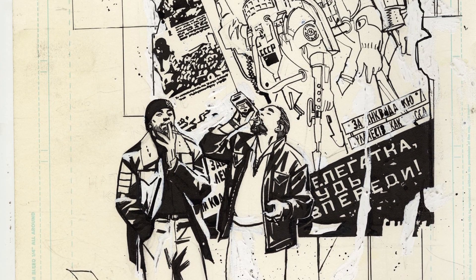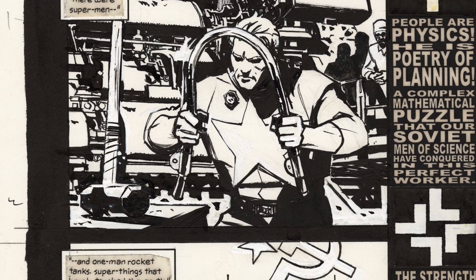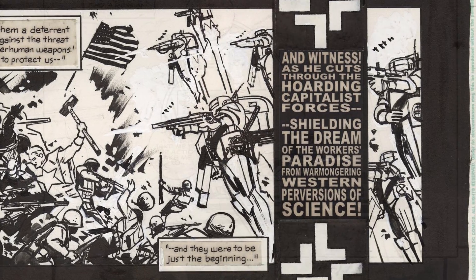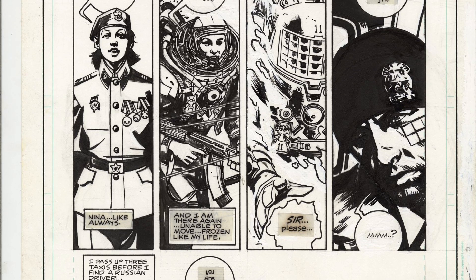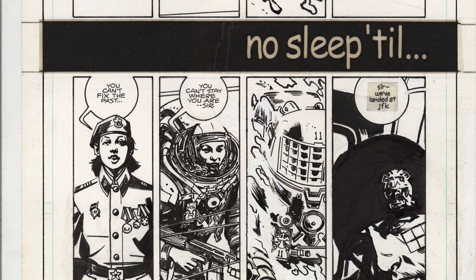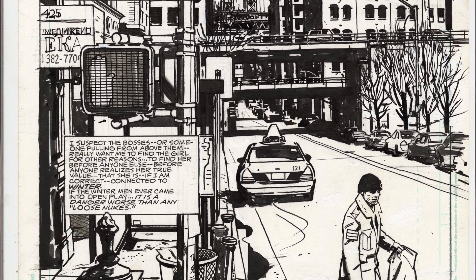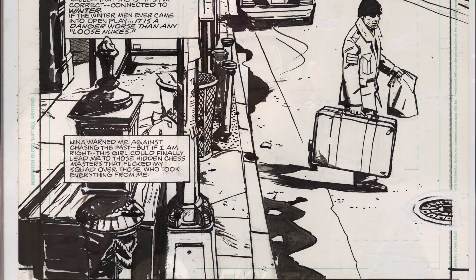The artist's edition really gives you an opportunity to look at JP's artwork as it was originally created — as close to holding the original pages in your hands as you can get. It collects the entire six-issue limited series in its full 11 by 17 format without any kind of digital enhancements. You really get an opportunity to see every stroke, every erase, and examine the true genius storyteller that JP was.